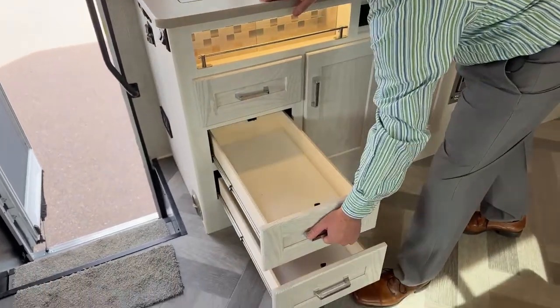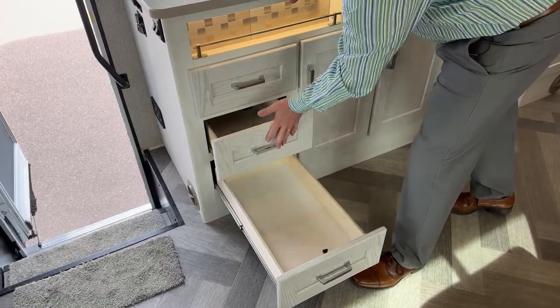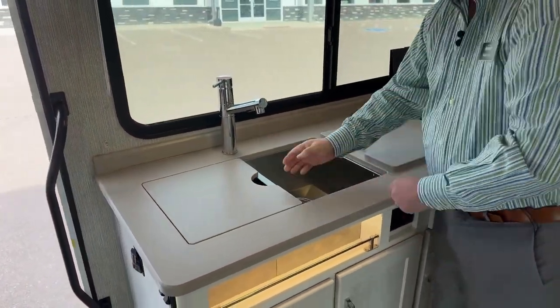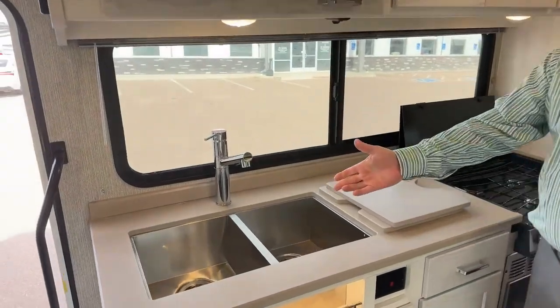Very full drawers — this one is underneath the sink. This is a very nice setup right here. You've got nice thick countertops and a double sink.